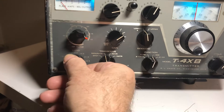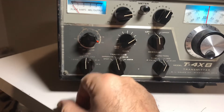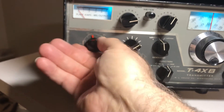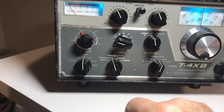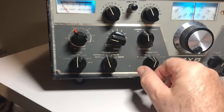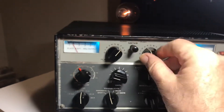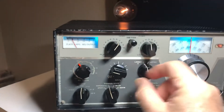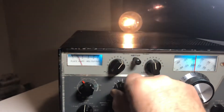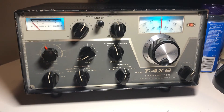This would go well with an R4B receiver, and I have one of those for sale also. Here's 40 meters again — 40 is about there. Turn the power down, get some drive going into it. There's drive, dip it, there's some power coming out. Give it some load, back off, a little more load, give it a power crank — yeah, it'll crank. So give it a thought. Thanks for watching, have a great day, God bless, don't catch Omicron, bye bye.